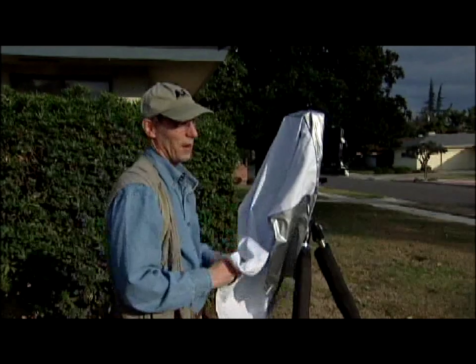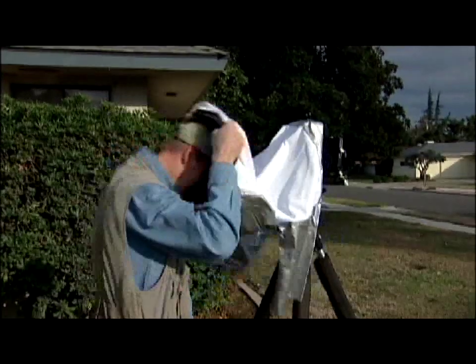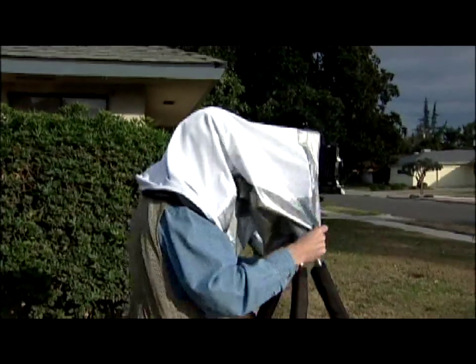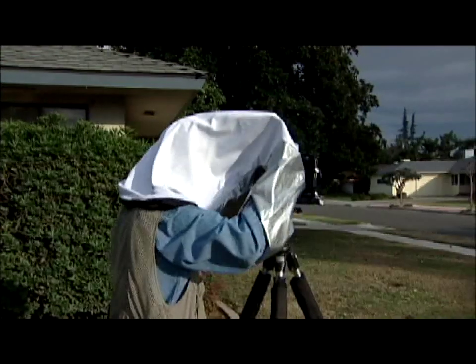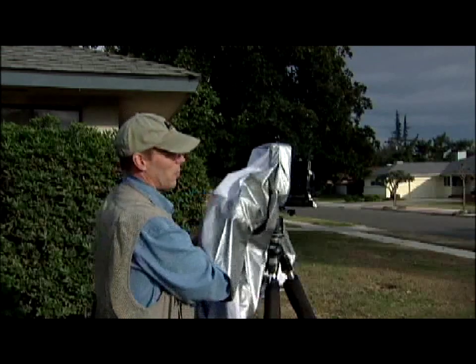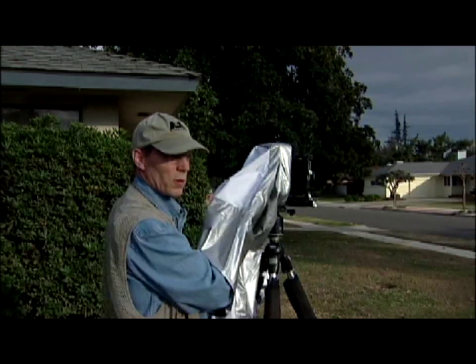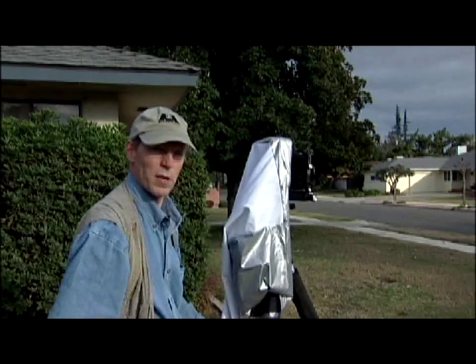It's a little breezy today, not really like what I go out in normally, but you can see how, with the wind blowing from this side of the black jacket, I can place my hand in the sleeve and keep the fabric at bay, keep it from obscuring the ground glass while I'm trying to do my focusing. Makes a nice rigid tent-like environment in there.